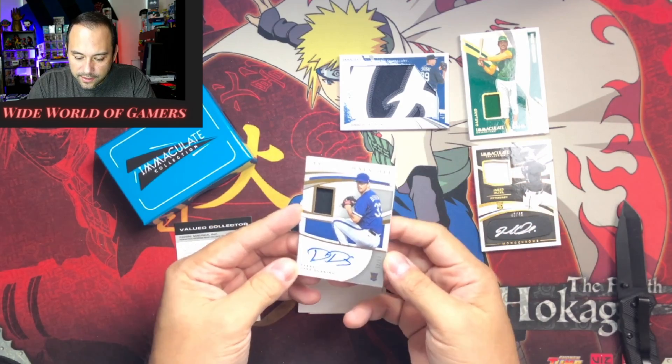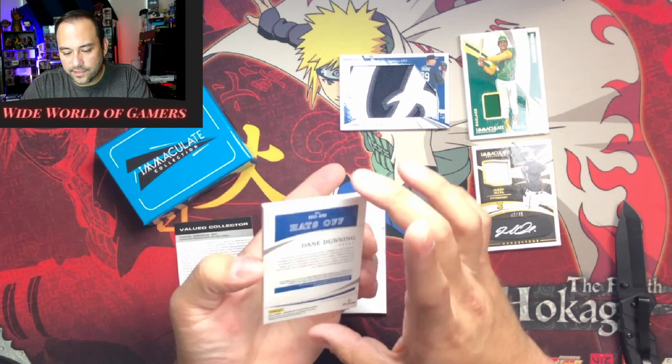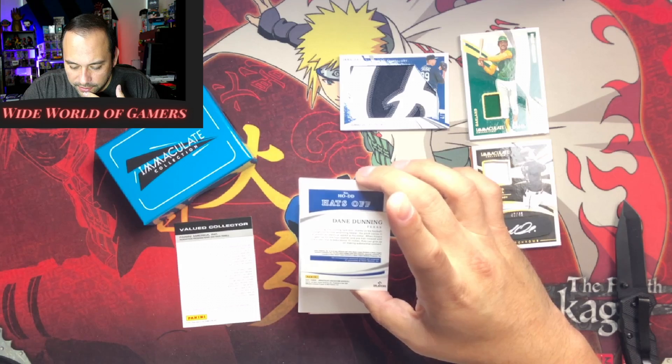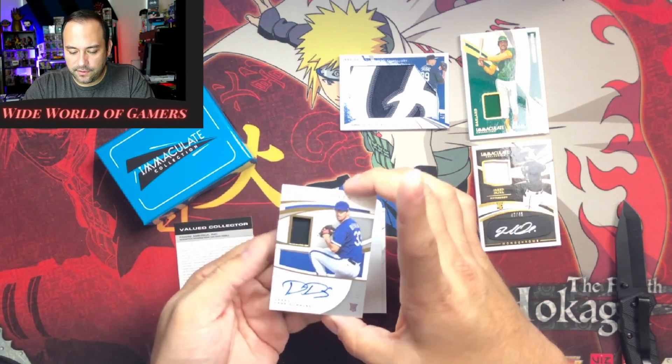Boom — rookie! Dane Dunning, hats off. Very cool. What does hats off mean — does that mean it's a piece of his hat? It's a material relic of some sort. Very nice, to 63 — beautiful card as usual.